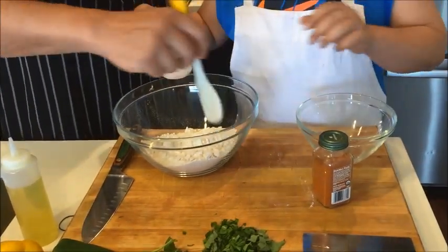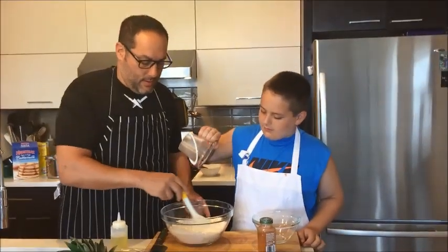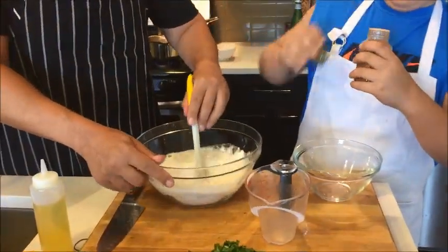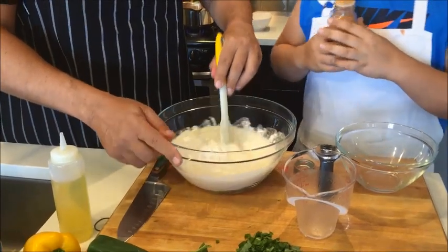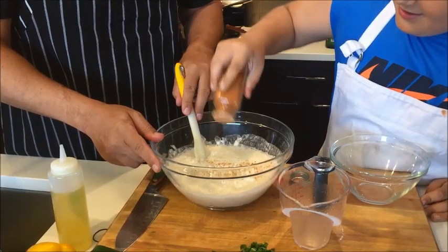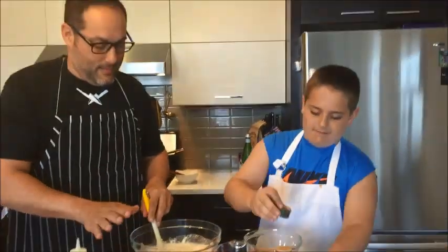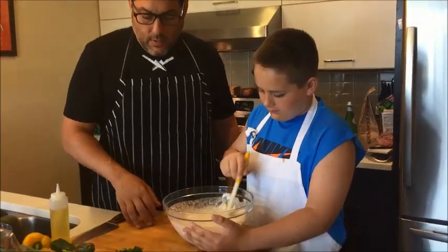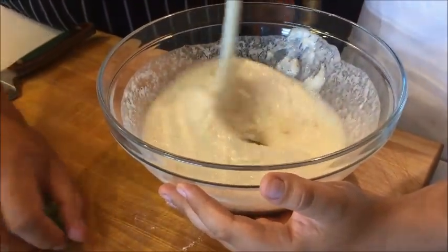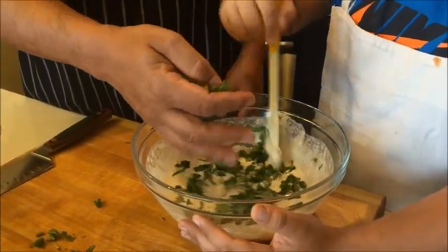Go ahead and pour that in and I'll start stirring. Now grab some of that cayenne pepper — savory waffles are what you really want. Keep going, keep going. Look at all those bubbles — that's from the sparkling water, and that's what's gonna make it nice and crispy. Now we're gonna add the basil, put that in and stir it in.